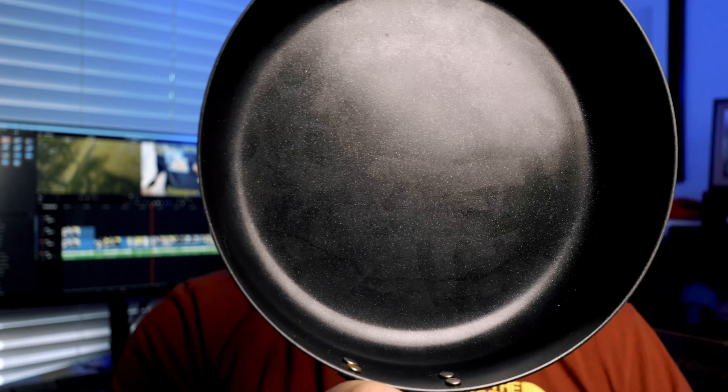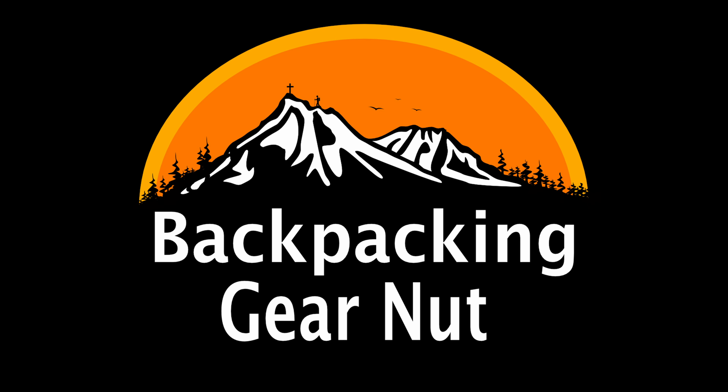I've been using it like crazy at home to make sure this was a good item. I do that to get more time with a product so I can give you a better review. I have not scratched it up — I am taking care of the non-stick surface by not using any metal tools. It's still going strong. I actually use it at home all the time now for things like breakfast because I love this surface. This pan is the Sea to Summit Frontier 8-inch non-stick frying pan. Links are below — please hit like and subscribe and I'll see you on the next one.